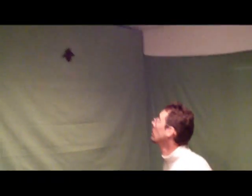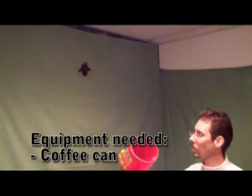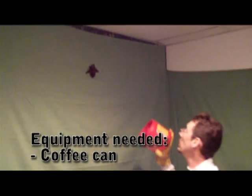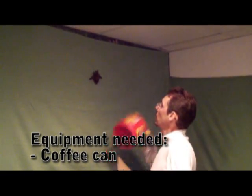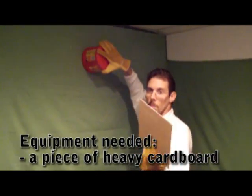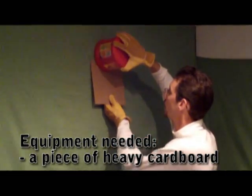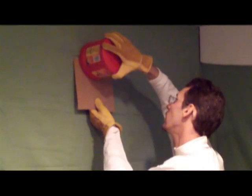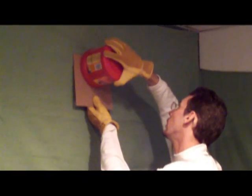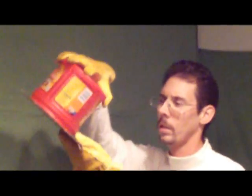Now since this bat is high up, I'm going to have to stand on a step stool. I'm going to take a coffee can — it can be metal or it can be the plastic kind — and I'm going to put it over the bat. That's the first step. Now I'm going to take a thick piece of cardboard and I'm going to slide it up under. Okay, and we've got the bat in here like so.